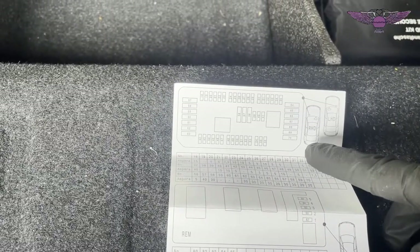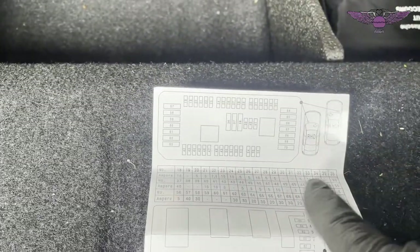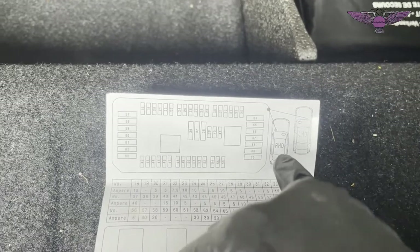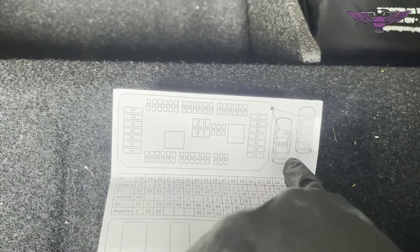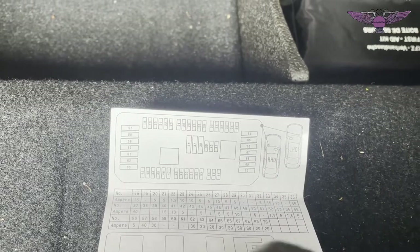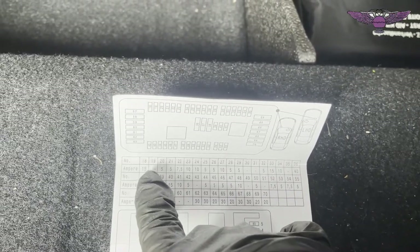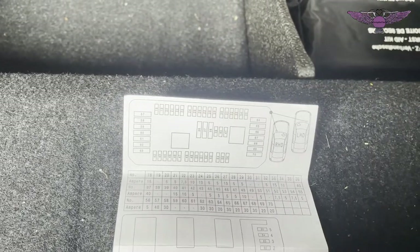Looking at this chart here, it shows you these are the fuses in the engine bay and gives you the number of the fuse and the layout. It just tells you here: for right hand drive vehicles the fuse box is on the left, and for left hand drive vehicles the fuse box is on the right. This is a right hand drive. It gives you the fuse numbers and what ampere each will be, so that way you can locate the fuse that you need. And then we have fuses in the rear.